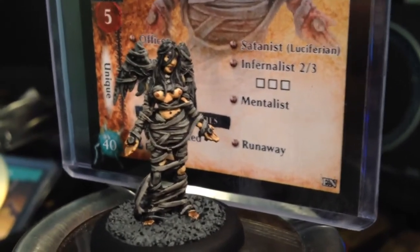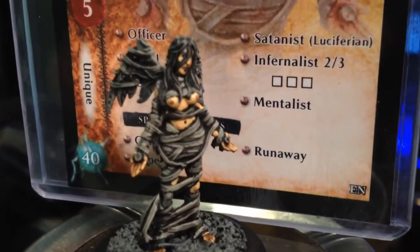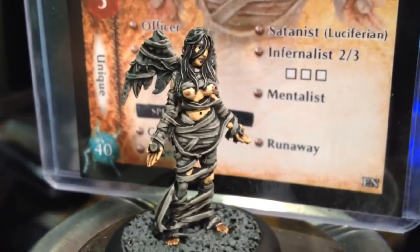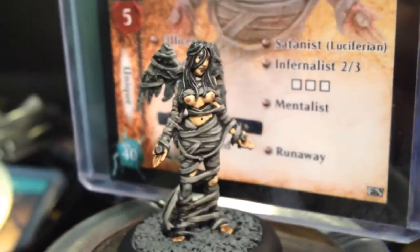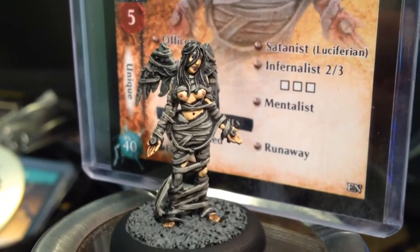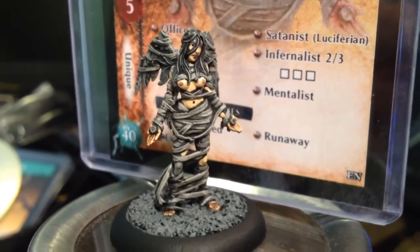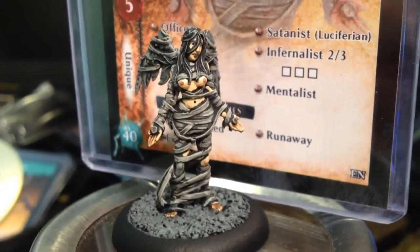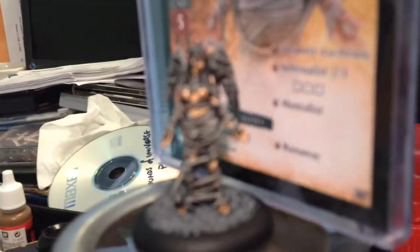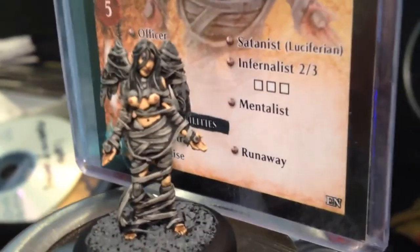Yeah, I'm happy with that. I enjoyed painting her. I had a good conversation with Crack Cubes in the middle of it as well, so he's doing alright out in Dallas — he's pleased with his tanks, which I'm very pleased about. A bit wobbly — oh, out of focus now — I love it. She's gorgeous.